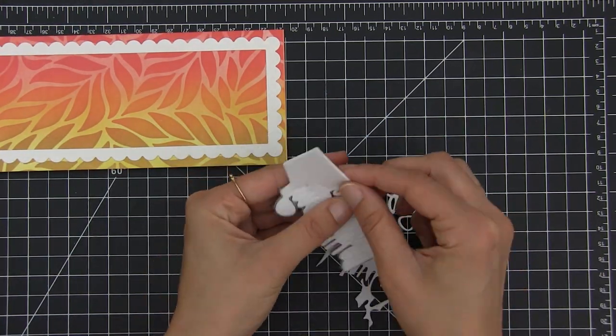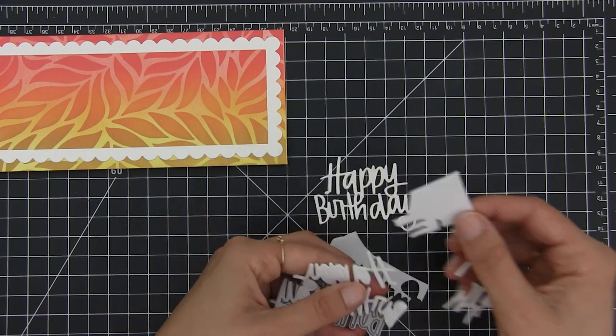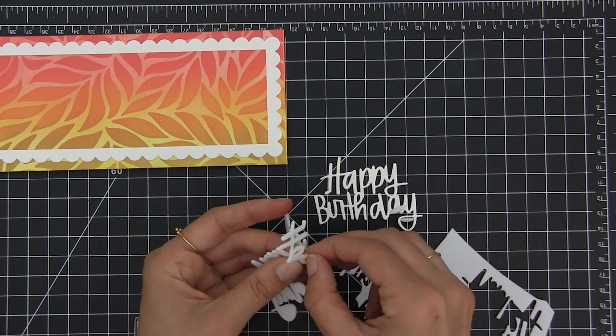I wanted to add dimension to that sentiment so I die cut it again using foam. I'm going to stick them together and that way it's going to stand out from the background.